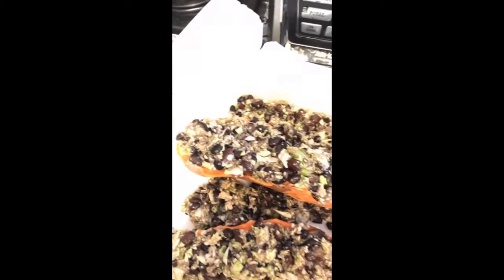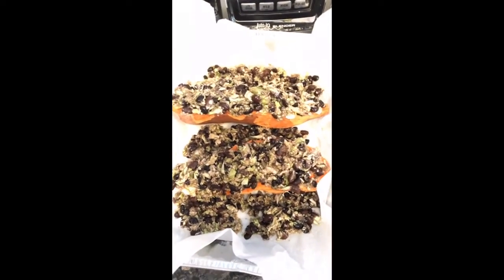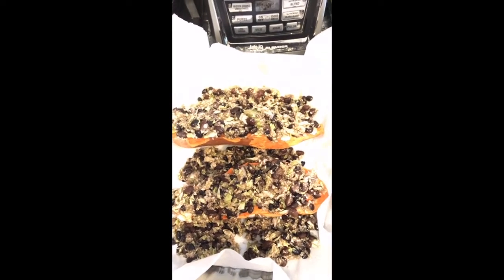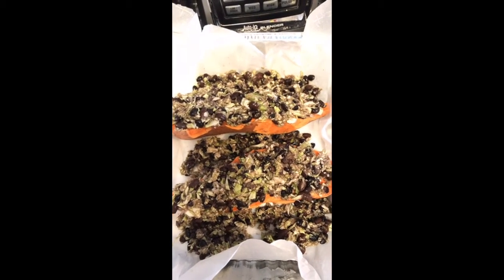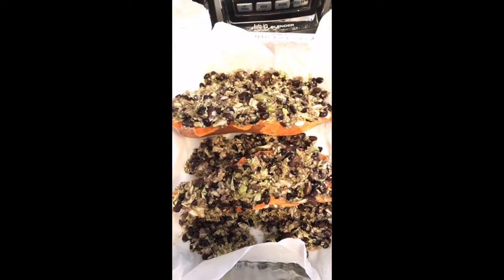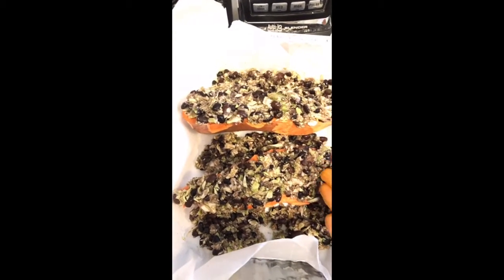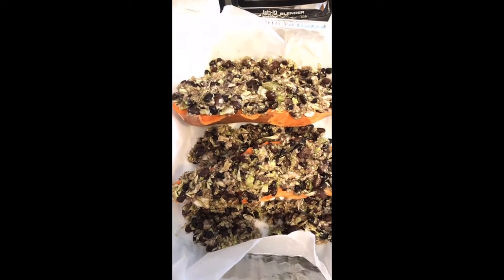Once you have that, drizzle a little bit of oil on top — I'm using grapeseed oil, but you can use something else if you like. Just drizzle it on top, that's all. Then put it in the oven at 400°F for about 25 to 35 minutes. You have to check it — you'll know when the sweet potato is soft and ready based on how tender you like it. The beans are already cooked and the cabbage is thinly shredded, so it shouldn't take too long.